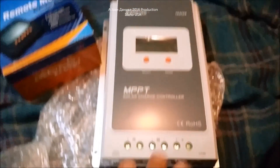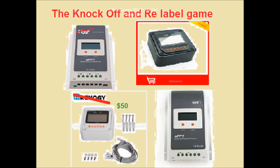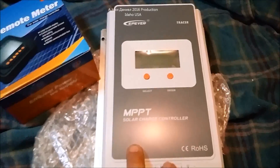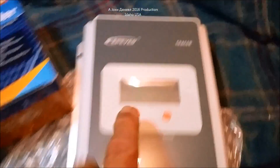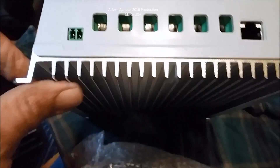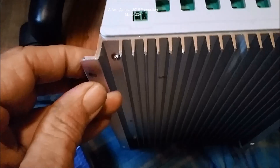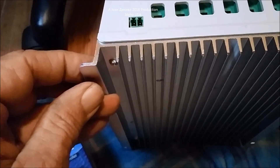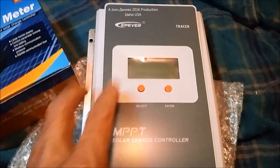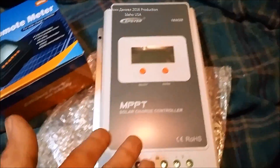There are a lot of brands out there that look just like this, but the fact of the matter is they're basically knockoffs — if it's not a Tracer, it's not an original. You can see the real tall cooling fins on it. I suggest when you mount these, don't mount them flush; put a little spacer shim about a quarter inch between it so the heat can rise up out of the unit to cool it properly.